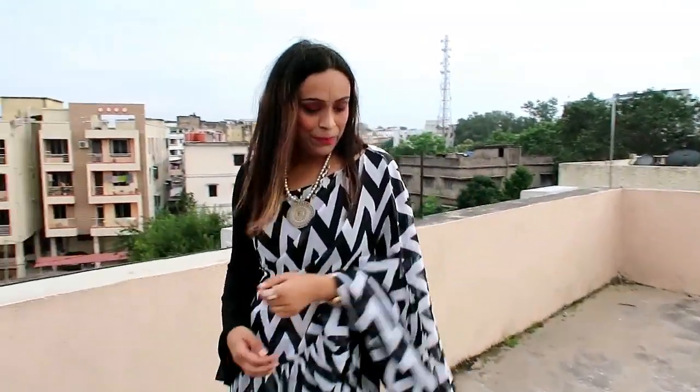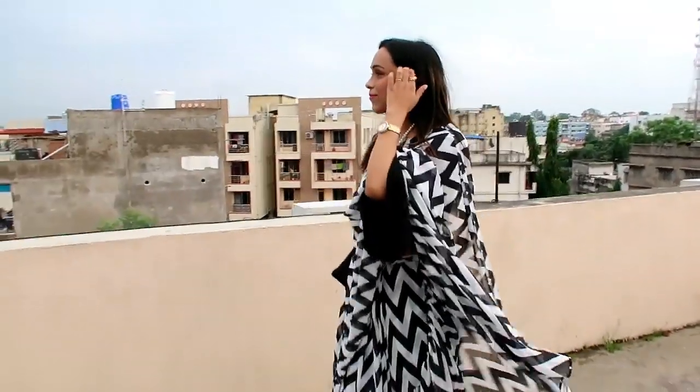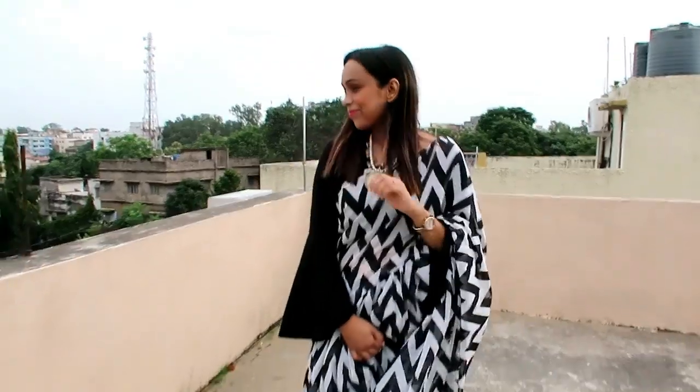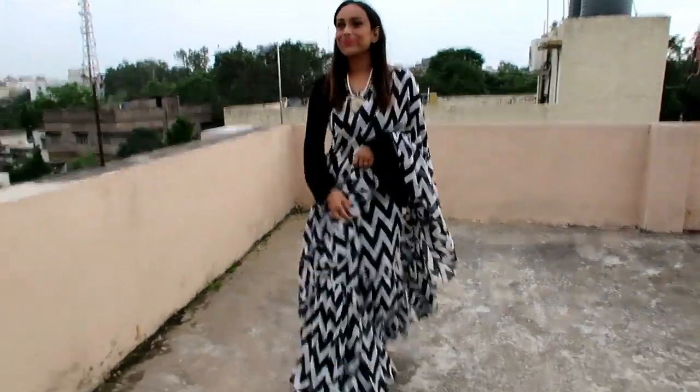The ruffles are a bit big, but if you put a pin it will be easily managed. I have not stitched the blouse piece and am wearing it as is. I highly recommend this one.